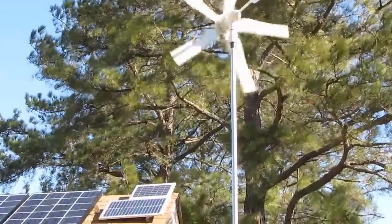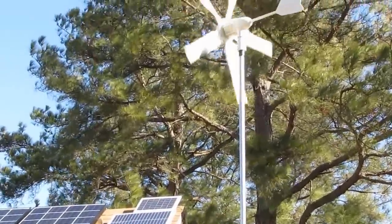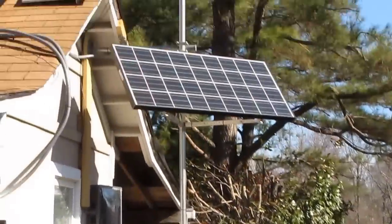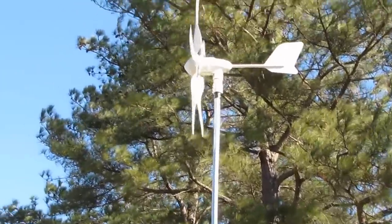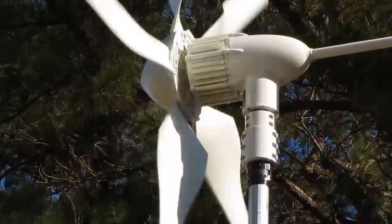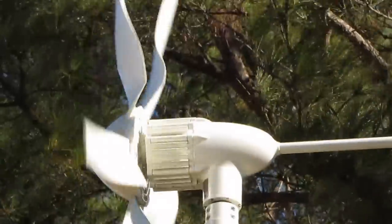We'll do some readings here shortly, but yeah it is going to town — I'll show you what I got so far on this setup. It is kicking. Right now we got about 8 miles per hour wind.